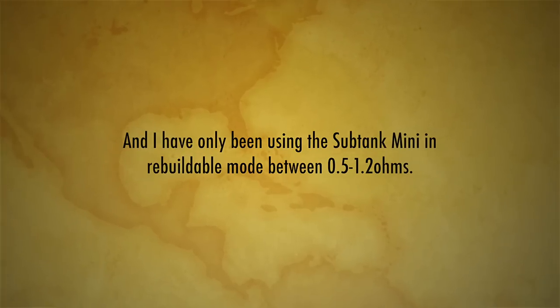I've been vaping between 18, 19, 20, up to 35 watts mostly with this Subtank Mini. If you're the type who wants to put a dripper on here with a 0.1 or 0.2 ohm build and vape at 60 watts, your battery life is going to suck. I never do builds like that for this.